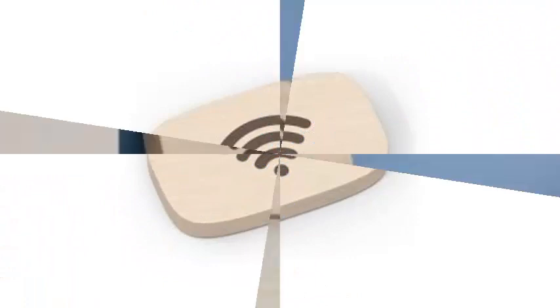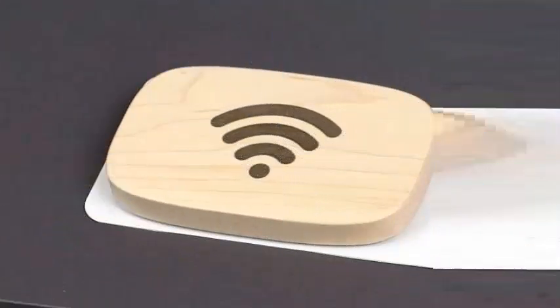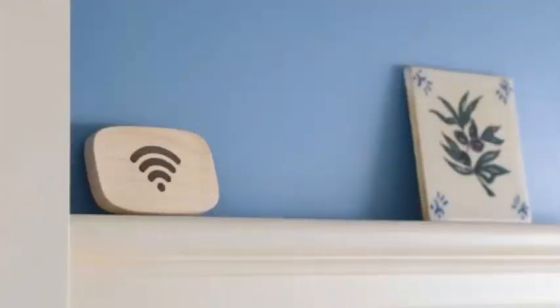Although your guests will not need an application to connect to a network, you will need to use one to configure the Wi-Fi Porter first. When you touch your phone against the disk for the first time, you will get a link to download this application.